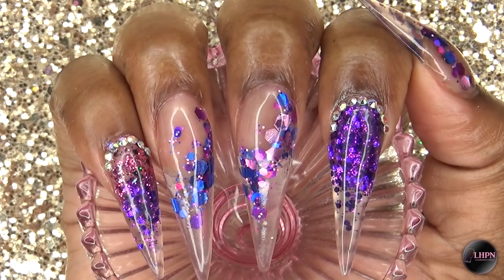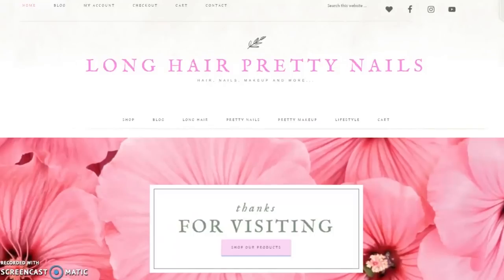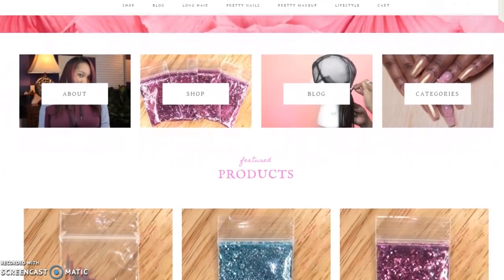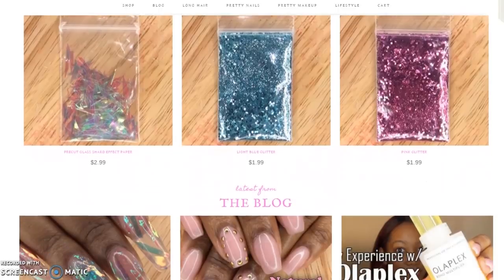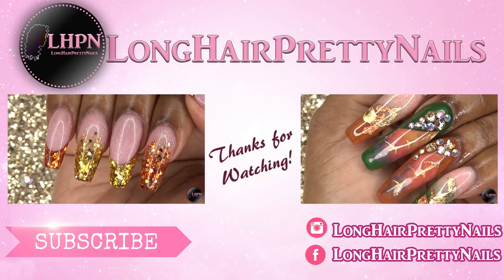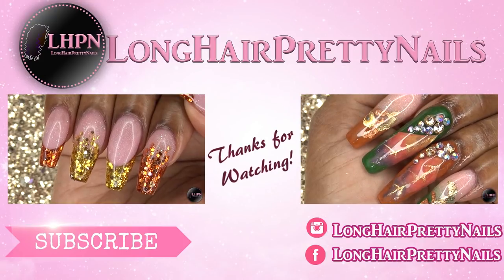I hope you guys enjoyed this nail tutorial. Head over to longhairprettynails.com and check out the shop if you're interested in the clear acrylic or the pink and purple glitter. Thank you guys for watching — don't forget to like, comment, and subscribe, and I will talk to you in my next one.